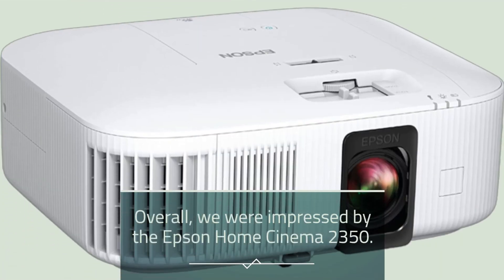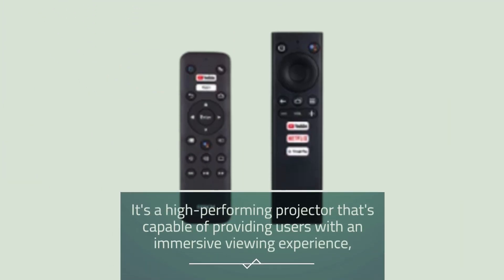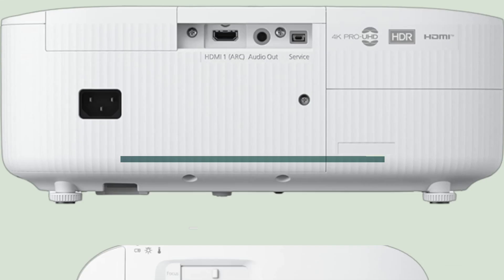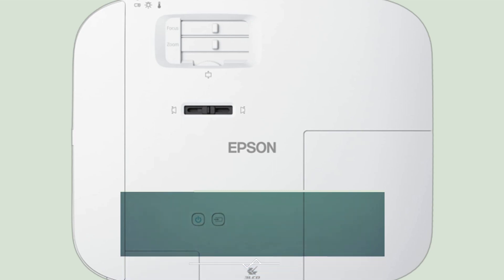Overall, we were impressed by the Epson Home Cinema 2350. It's a high-performing projector capable of providing an immersive viewing experience, and its range of features and smart capabilities make it a great choice for enjoying movies and TV shows in a home theater. While it may be a bit pricey for some users, its performance and features make it well worth the investment.